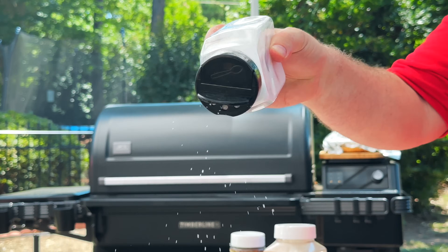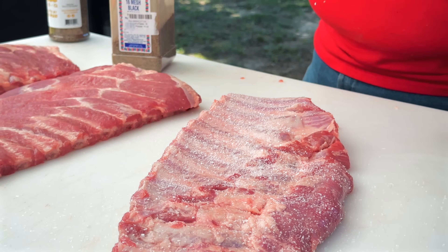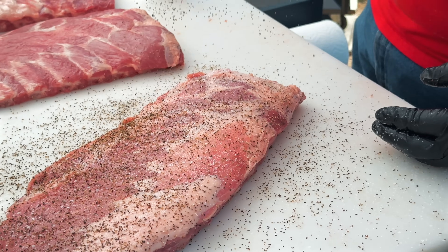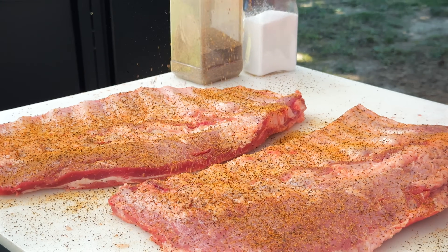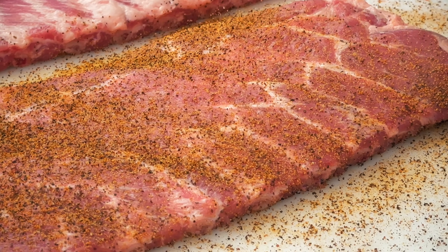First we're going to do the Bar A style seasoning, which is diamond crystal kosher salt and 16 mesh black pepper — good old fashioned Texas salt and pepper. And for these other two, we're going to season the way Goldie's does, with Goldie's all-purpose seasoning, the same thing that Jalen taught us to use. You can definitely see that yellow color.